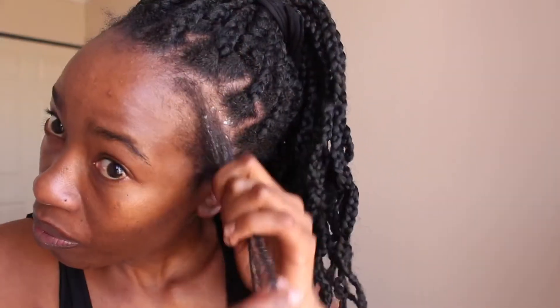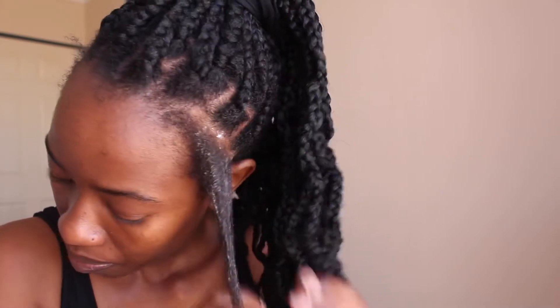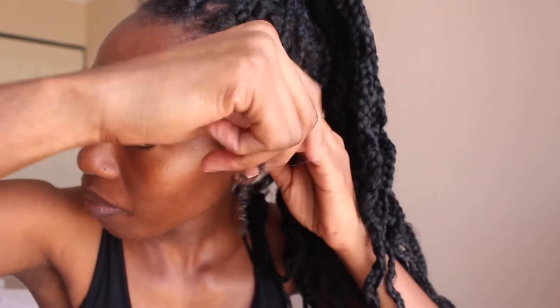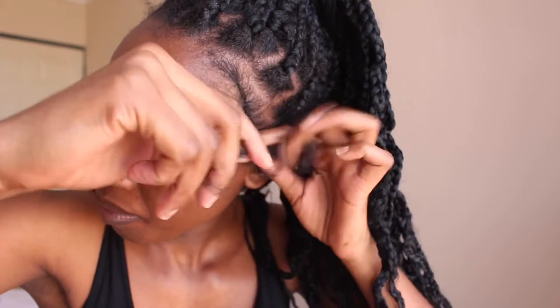After I was done, I proceeded to fix my edges. Whenever I do my own braids, I do not braid the area where my edges are. I usually just do a flat twist and then wrap it around a braid or use a clip to hide it — just to make sure I don't damage my edges as much.